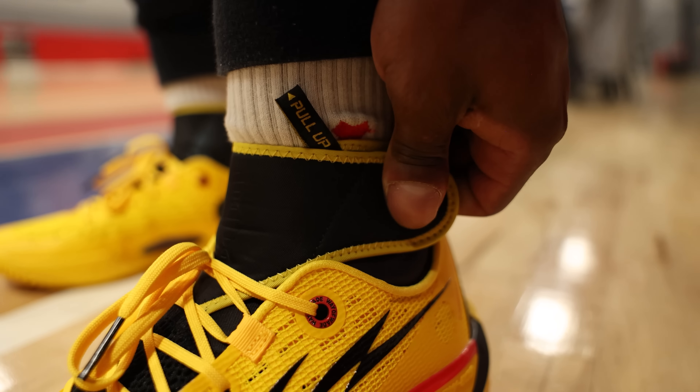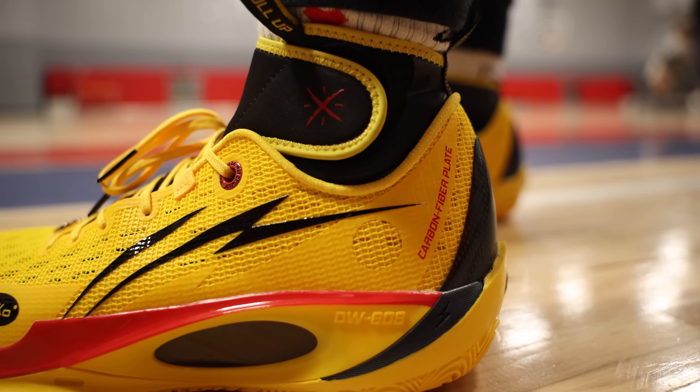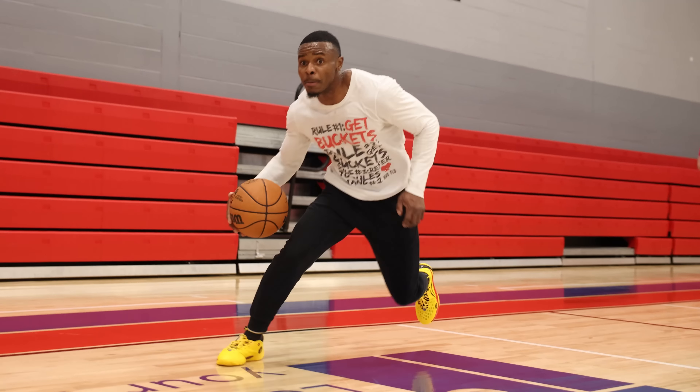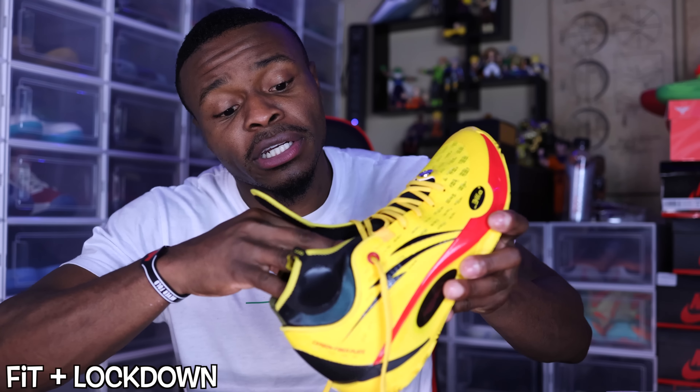The fit and lockdown are both really solid on this sneaker as well, and that's due to the dynamic shell, the carbon fiber heel, and the overall fit. This is easily the best feature on the shoe, in my opinion. The dynamic shell operates the same way as all inner sleeves or inner booty structure sneakers should, keeping you pretty stable overall and not restricted at the same time.